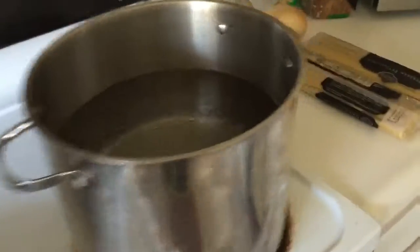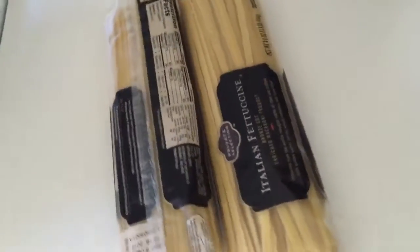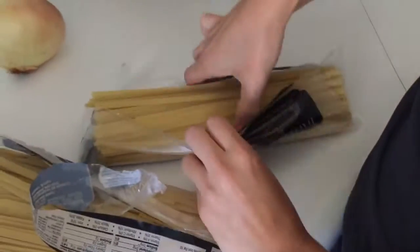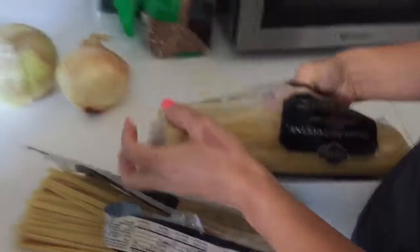And then I'm boiling the water for the fettuccine. Now we're going to drop the fettuccine in for 10 to 12 minutes.